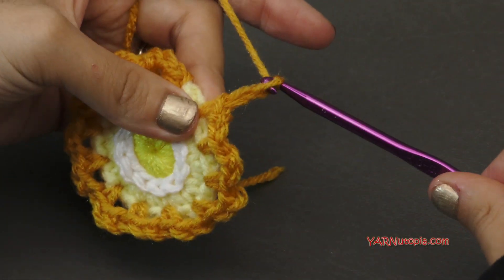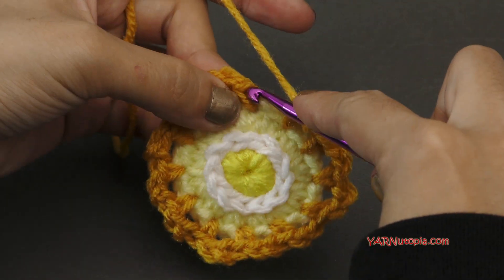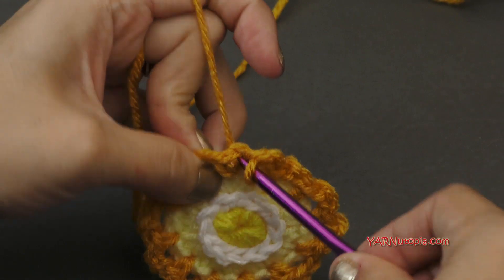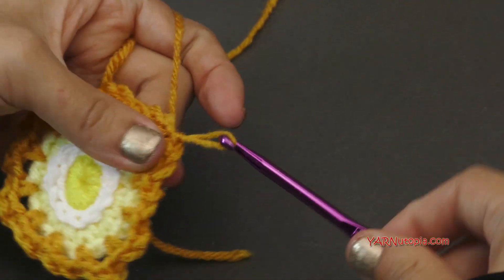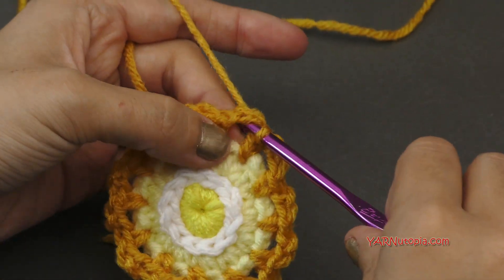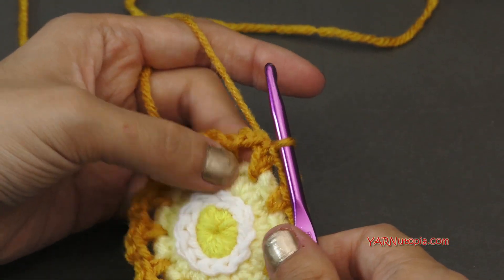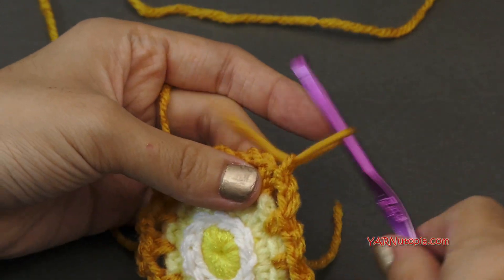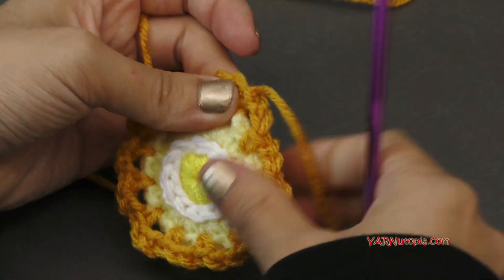Finishing this round — make sure to chain two, and then slip stitch to the first single crochet of this round. Right in there — yarn over, pull through, and through. Now if you're not changing color, slip stitch into this chain two space and then chain up three and go on to the next round with me. But I'm going to chain one and cut this yarn, pull that through and pull tight.